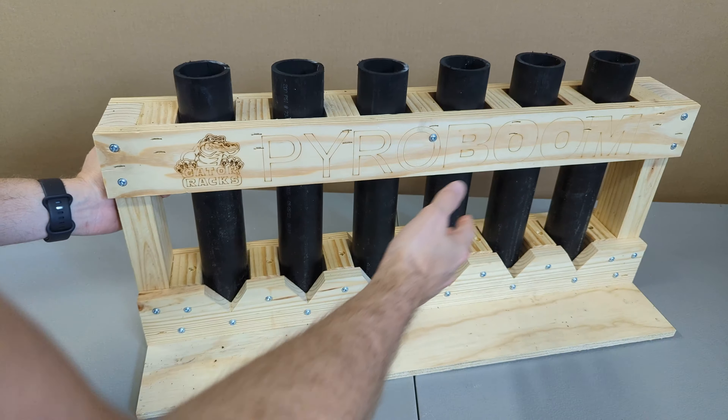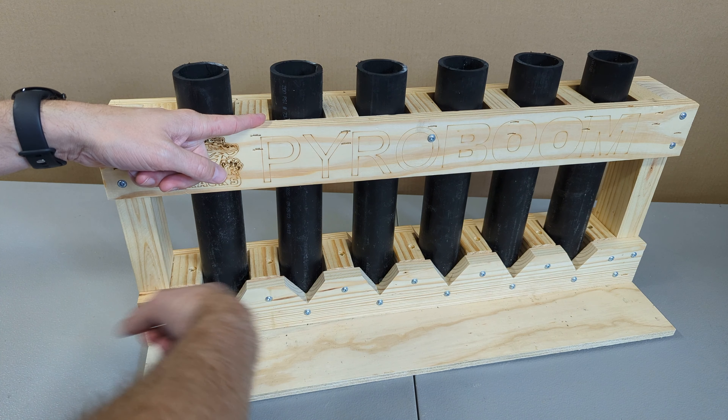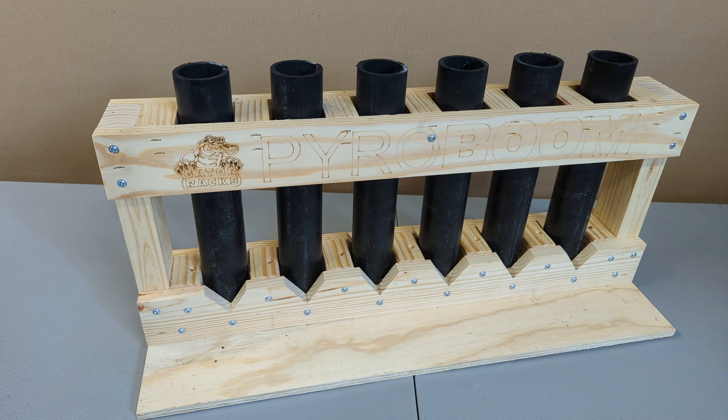I liked those shells and that timing was pretty kick-ass. The rack obviously performed flawlessly, as you'd expect. The main thing I want to do now is send more shells through this to see how it holds up over time — I have no doubts it's going to last for a very long time.